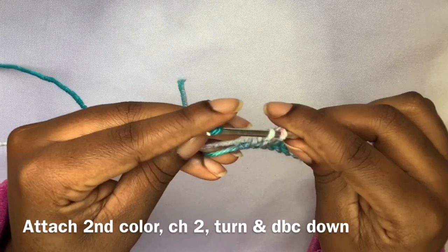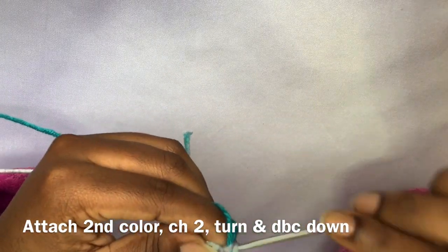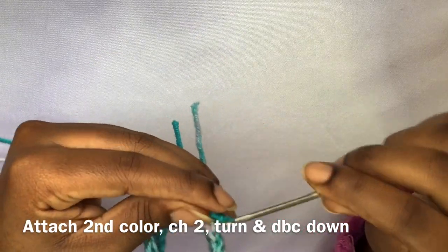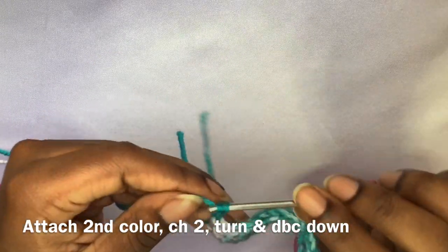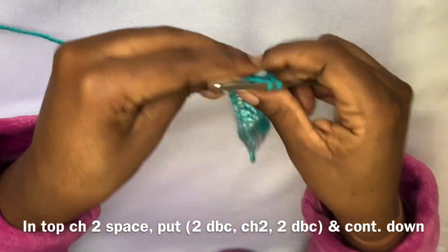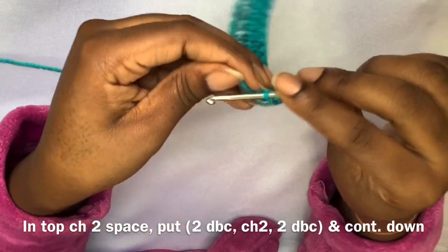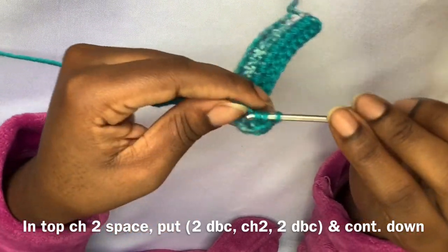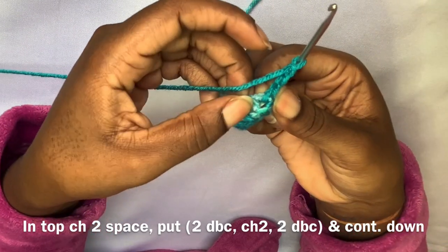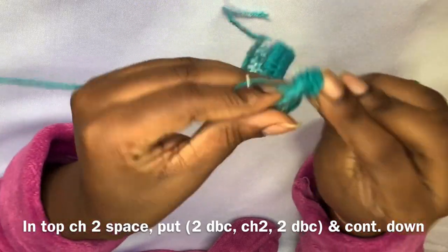Here we are at the end of that row. I showed you guys how I attached my new color of yarn in the last video, so that's what I'm doing here — attaching my new color, chain two, turn, and double crochet all the way down. Just a reminder: in that top chain-two space you're going to add two double crochets, then chain two and add two double crochets into that same space, and continue double crocheting into each double crochet down the bottoms.